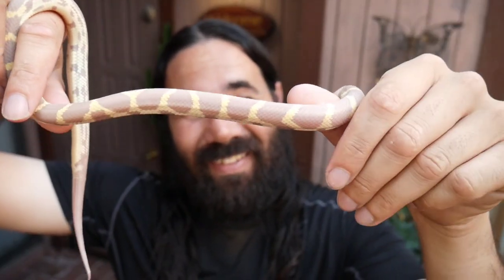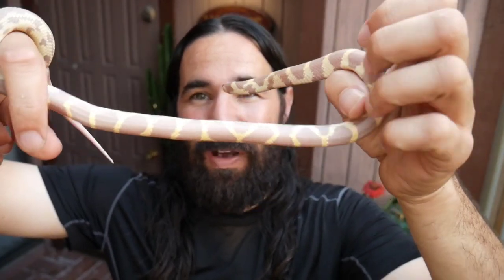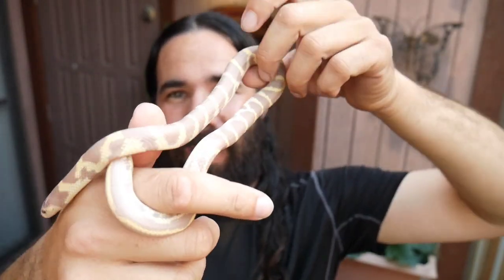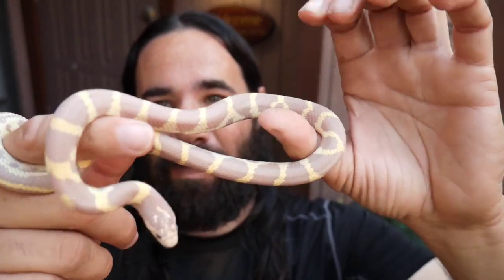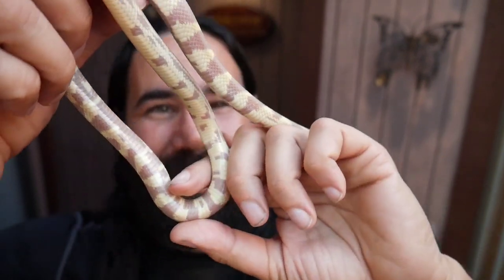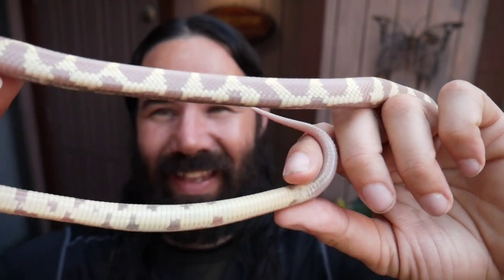This is the male that's going to be pairing with Sapphire, hopefully next year, if not the following year. With males you don't need them to be as big as the females since they're not carrying eggs, but you don't want them too small — that might be a quick meal for Sapphire. Look at that belly, it's just amazing and glowing. This is a lucky guy to be pairing with such a beauty.